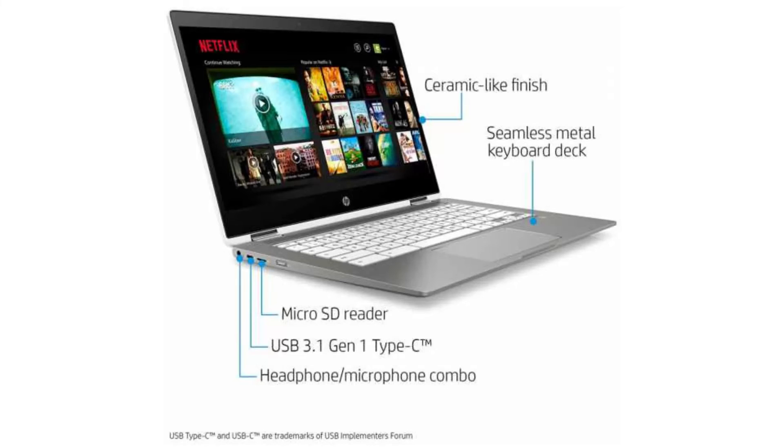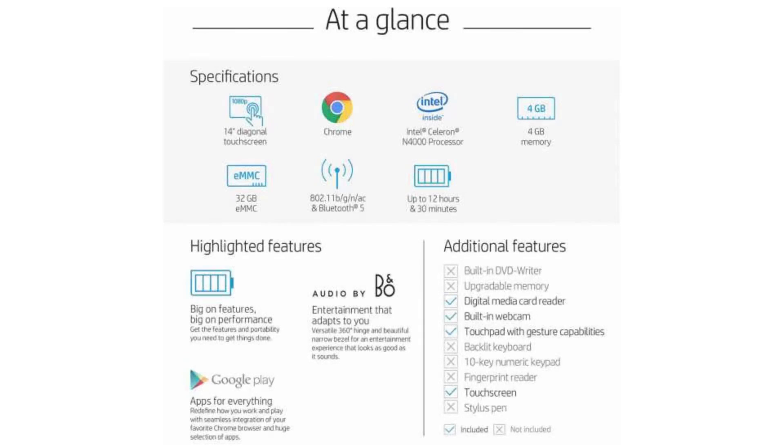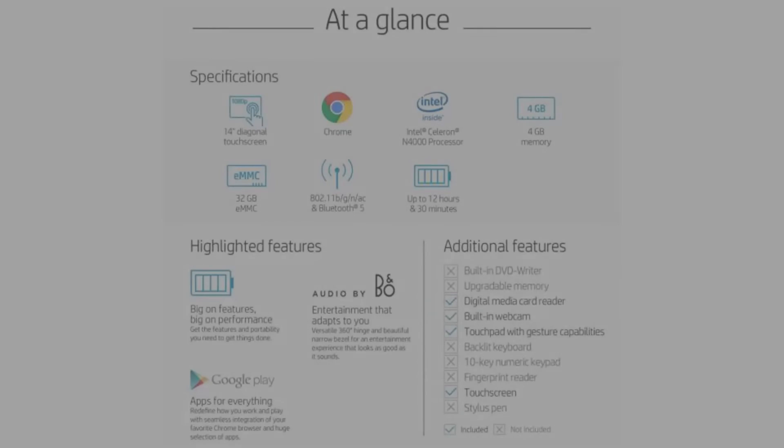Connectivity-wise, it comes with a built-in Wi-Fi card and Bluetooth 4.2. Its listed price on Amazon is $379.99. Thank you for your time, and there is a Buy It Now link in the description of this video.